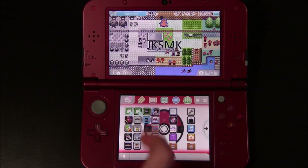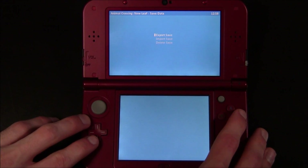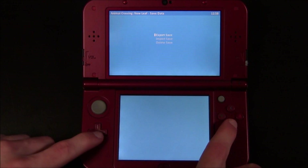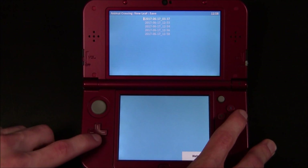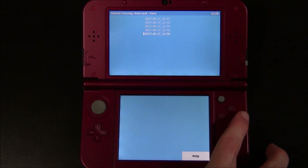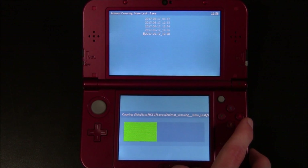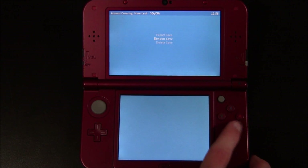Now go ahead and open up JKSM. You can go to your cartridge and hit A and then go to export save, and it'll export your save data from your cartridge. Hit A. Now hit B and go down to SD slash CIA and click on Animal Crossing New Leaf and then import the save. Here are the backups — my most recent one is right here. Hit A on it and confirm you want to import this save. It's restored. Now press B.